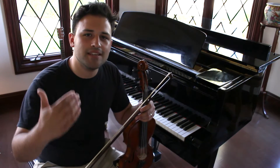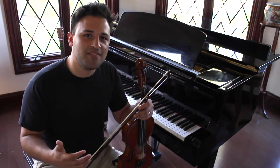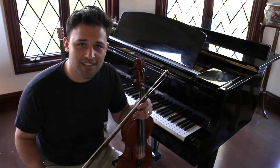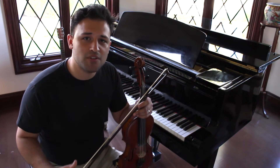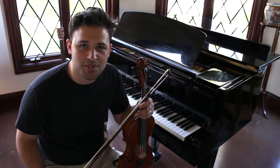So your hard work and practice has finally paid off. You're starting to sound good on your instrument, and now you want to take it a step further. You want to start diving into the world of improvisation — creating your own solos and your own melodies over all of your favorite songs, playing with your favorite musician friends.